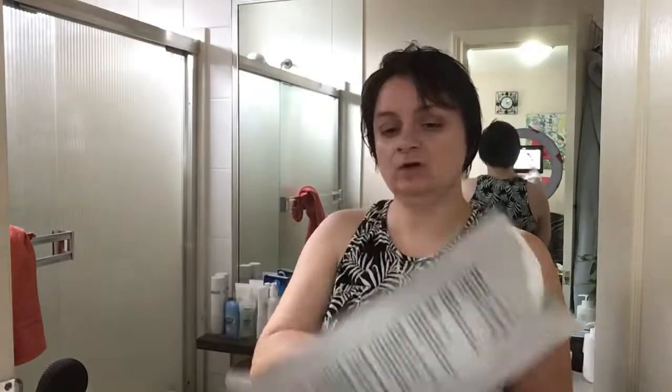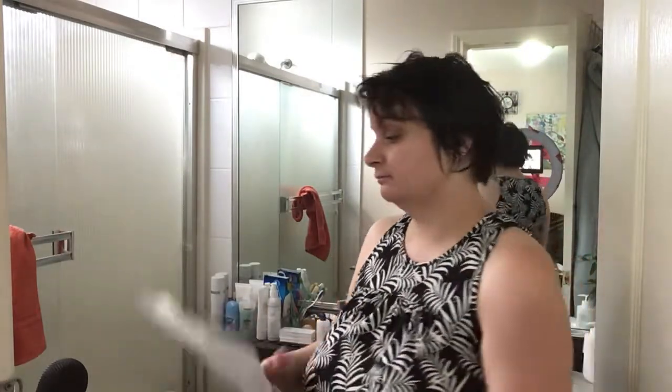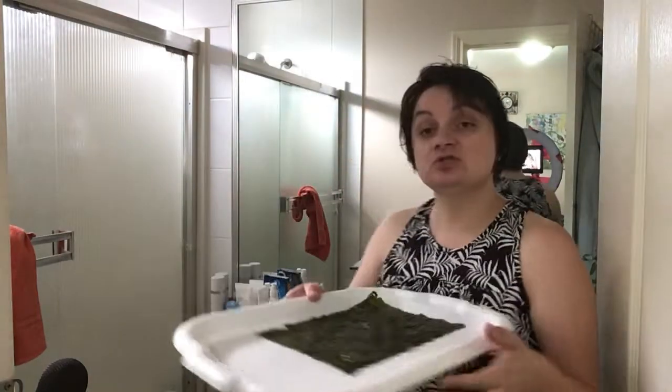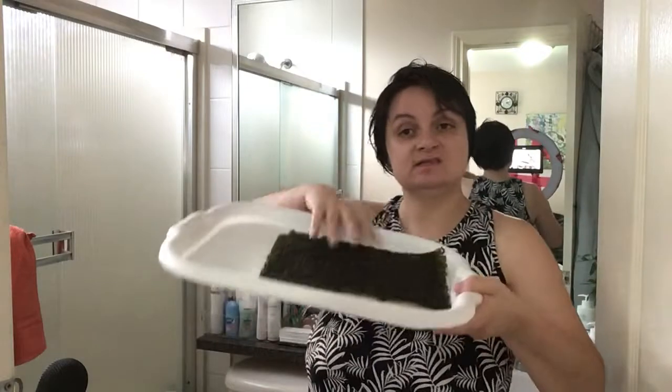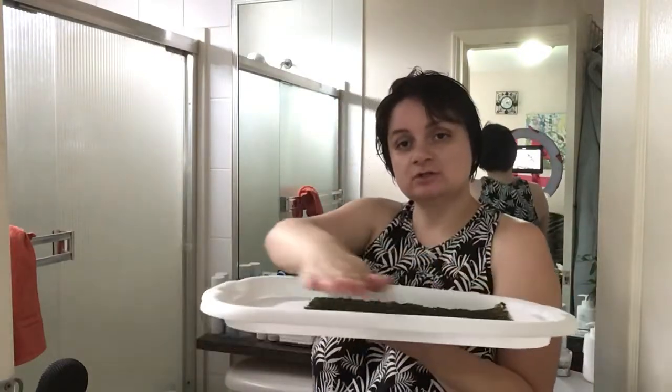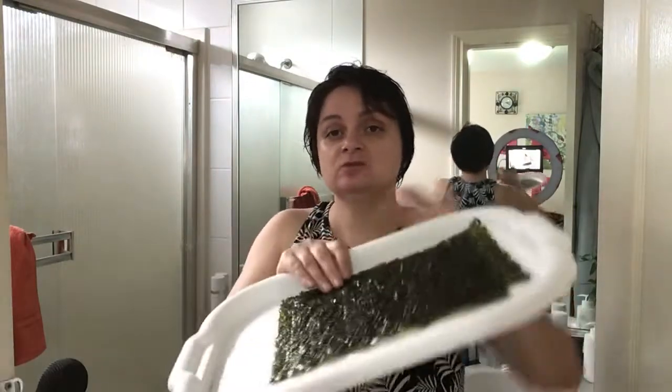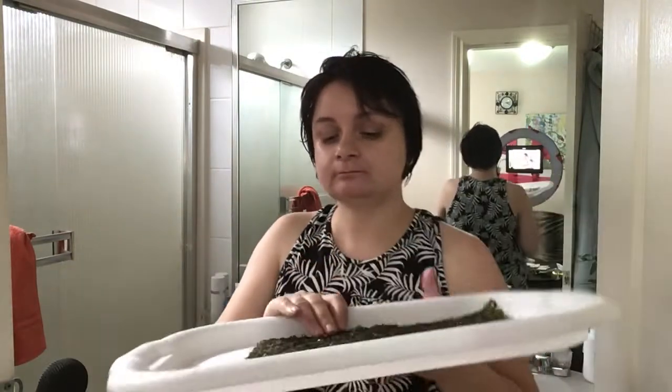It's A4-size green laver. You can use all five sheets or fewer, depending on how many parts of your body you want to cover. Take a plastic tray, put the seaweed inside, and fill the tray with a little bit of warm water — just slightly warm, so you can put your fingers in. Don't make it too hot, or it will destroy the seaweed and cause it to fall apart.